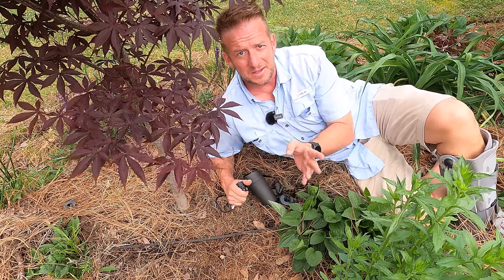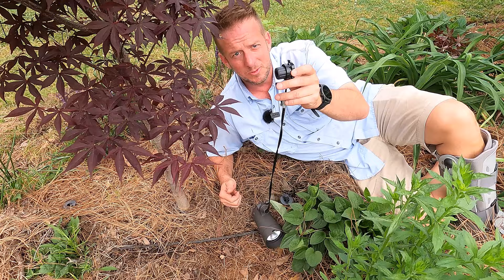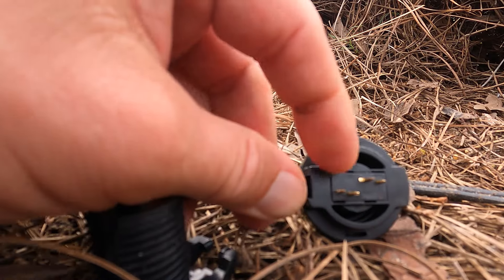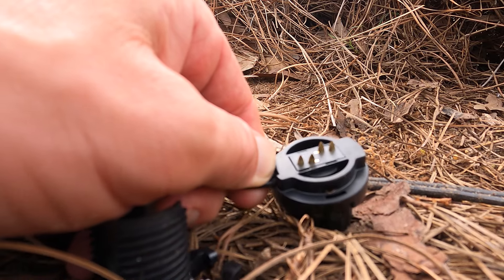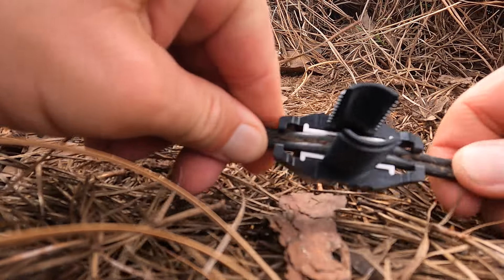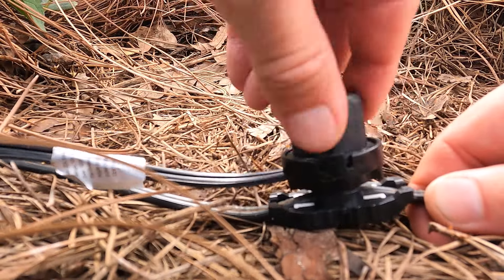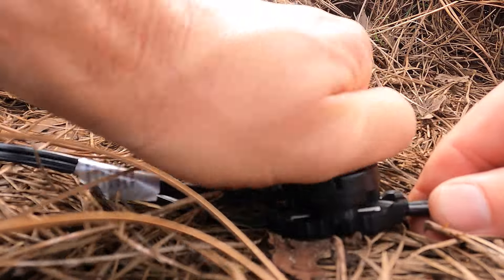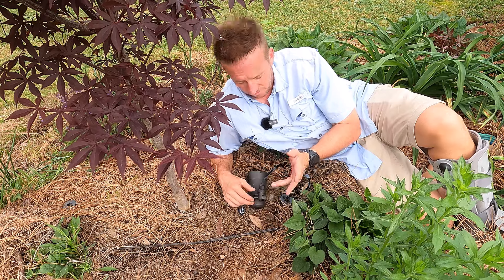Now it's time to install our lights. I'm going to show you two different methods. The first method: most lights come with little screw-on attachments. You unscrew the knob and it has teeth that dig into the wire as you screw the other end back on. Line those teeth up with the wire — there are four teeth total — with two teeth going into one side of the wire and two going into the other. Once done, attach the light to the light holder we put in the ground with the rubber mallet.